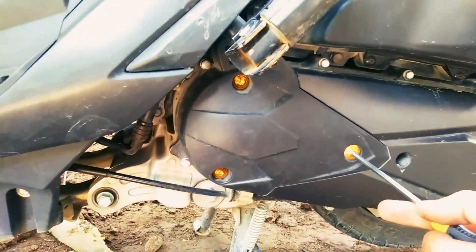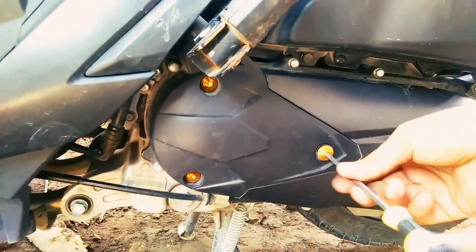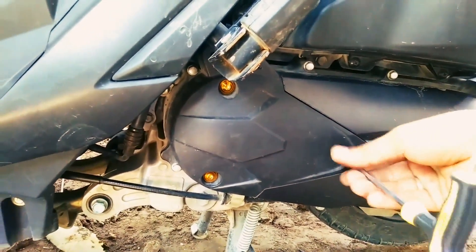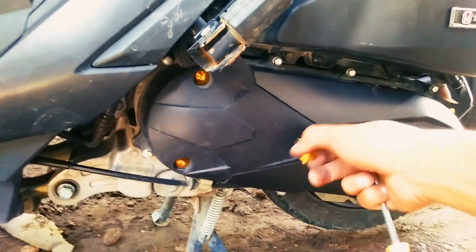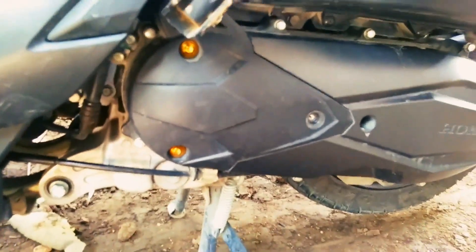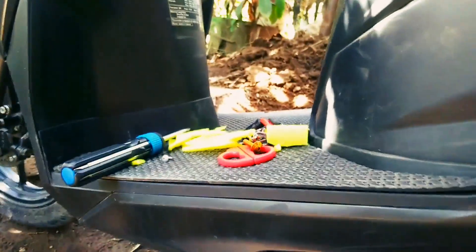It's a bit difficult because I have no camera stand. Bear with me, Pups. In my case, I already finished cutting the duct filter. So this is what I made.